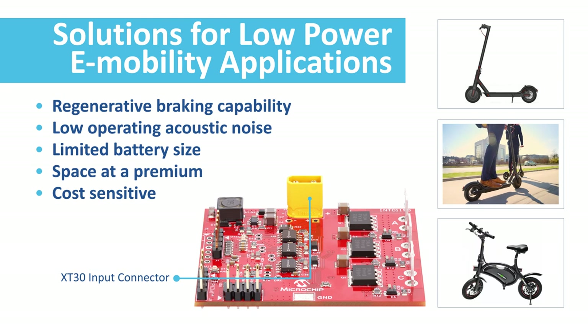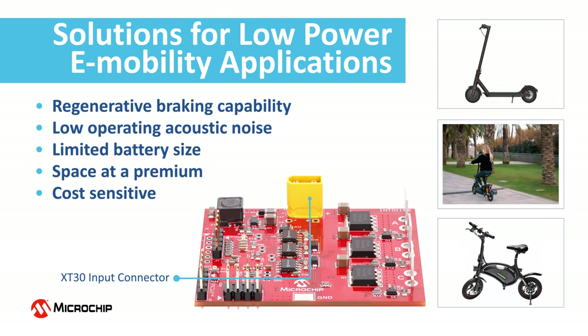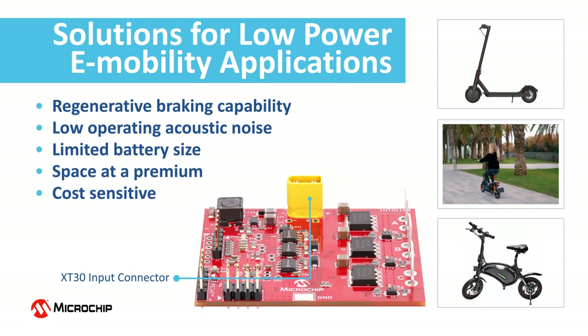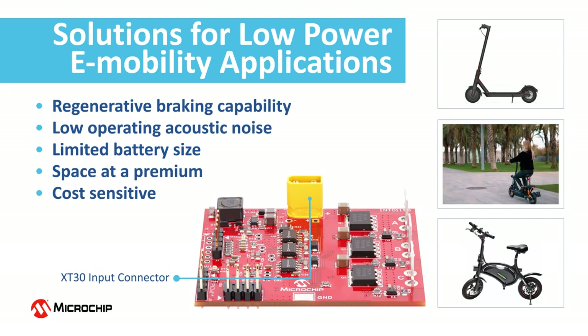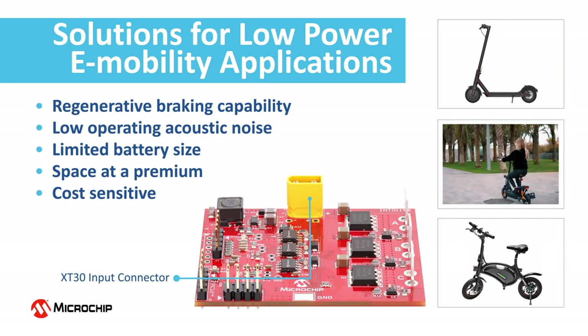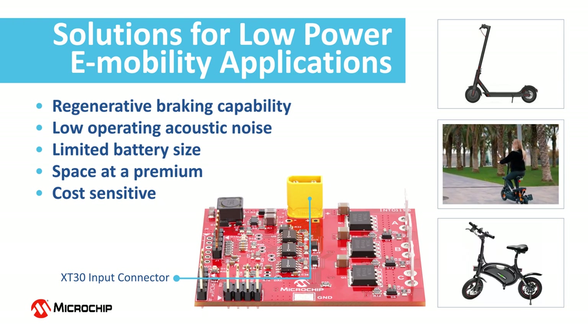A low form factor for the motor driver is mandatory as space is at a premium. Low operating acoustic noise and regenerative braking capability are two common requests, especially in crowded urban environments. These are in general cost sensitive solutions. The high performance e-scooter BLDC motor driver solves these challenges and is ideally suited for low power e-scooters and e-bikes.